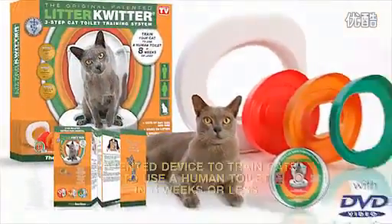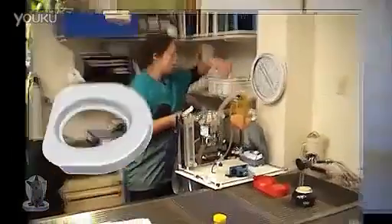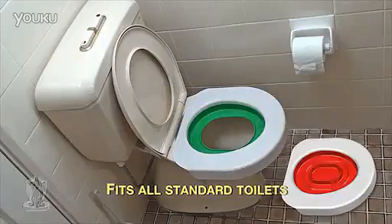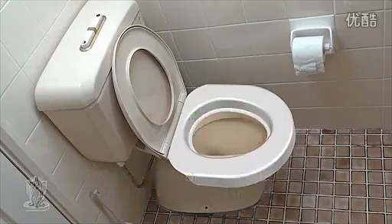The Litter Quitter is a complete system to train your cat to use a human toilet. The system was perfected by vets, cat breeders, and animal behaviorists, and comprises a special white seat that fits all standard toilets and three color-coded training discs. We use these discs to train your cat in three easy stages to use the human toilet.